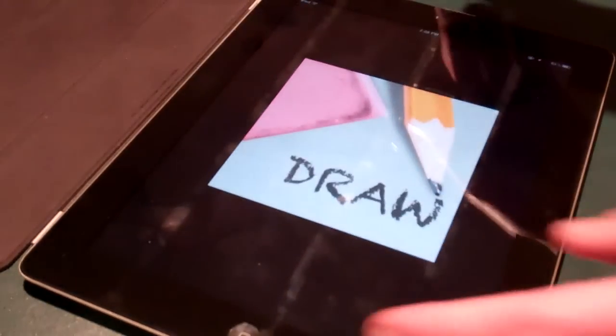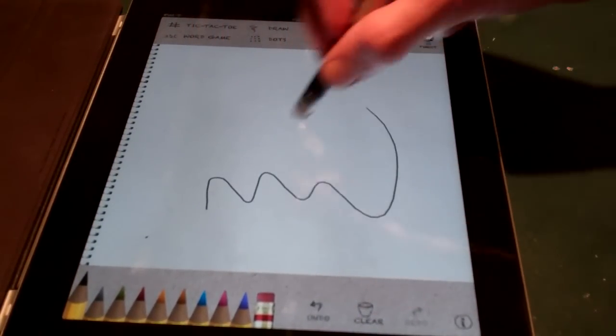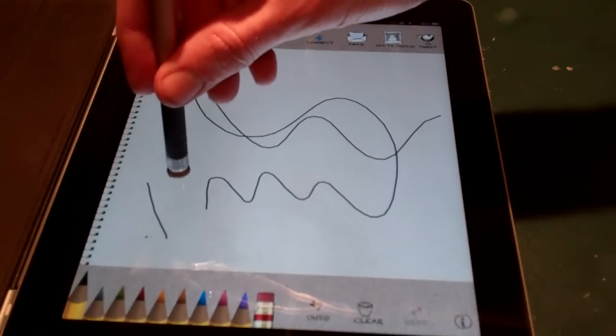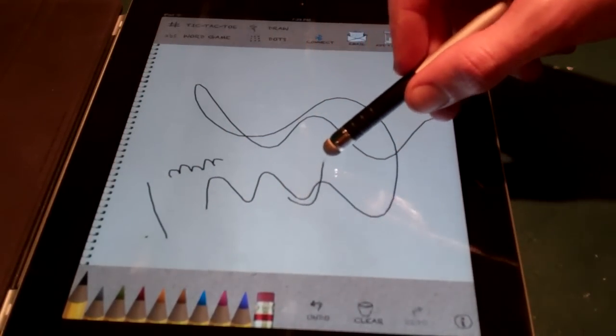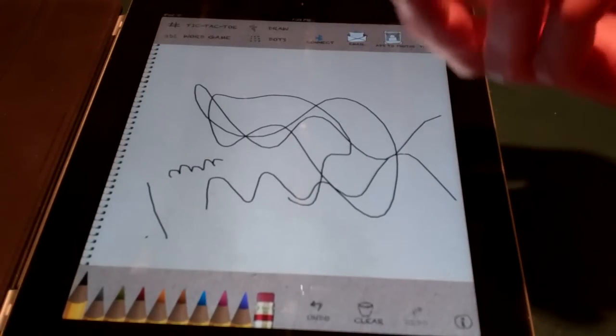I have an application on the iPad here called Draw. Let's demonstrate that it's very accurate. With a big tip like this, you'd kind of think it'd be all over the place, but it's not. It's very precise, and it really does not require a heavy touch at all for this to be useful. So that's really cool.